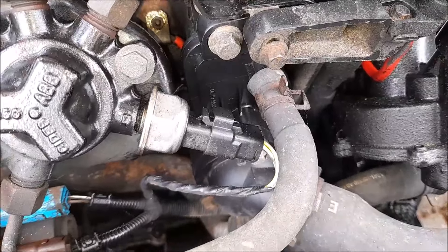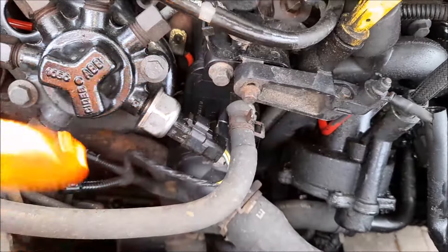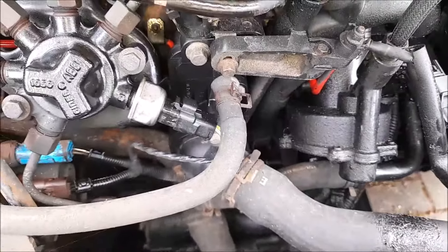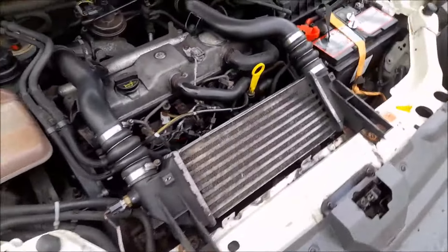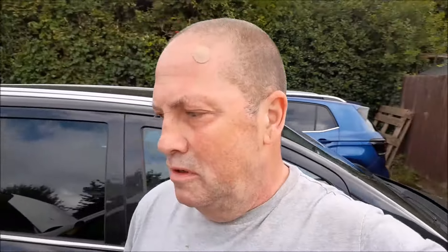Let's get to the job in hand - just whip that plug off, which means I have to press down this little tab and pull the electrics off. 27mm spanner, undo it, and then pop the new one back on and reconnect the plug. As you can hear, she's running sweet as a nut now. Let's just turn it off and on again. Now that wasn't straightforward - and was it the pressure switch? No, it wasn't the pressure switch.